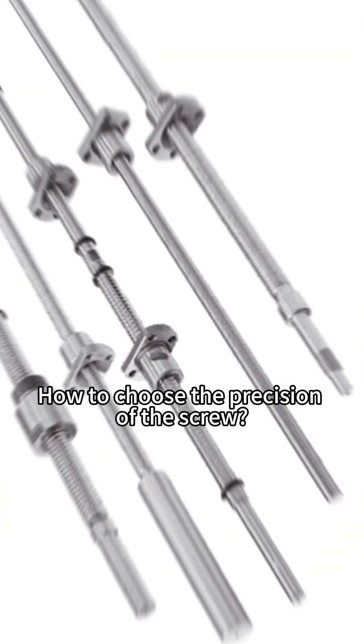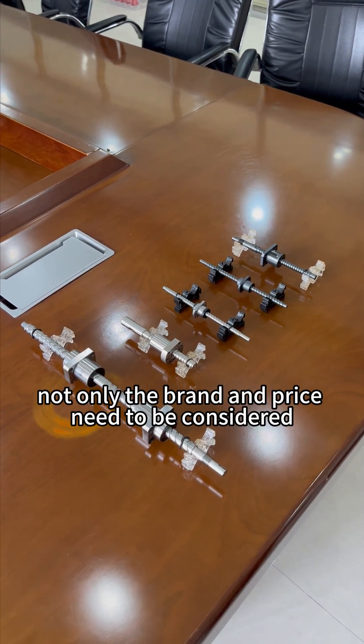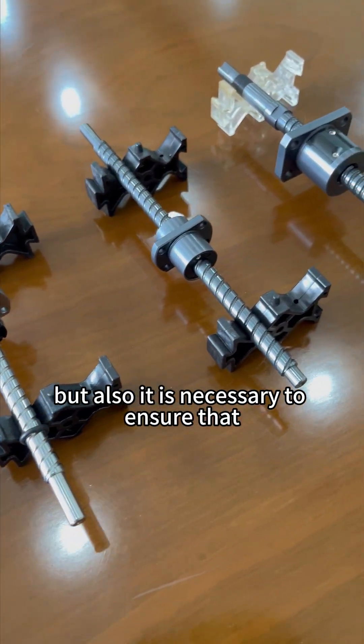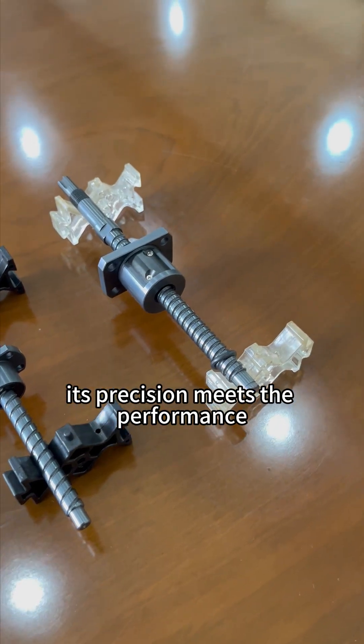When choosing the ball screw, not only the brand and price need to be considered, but also it is necessary to ensure that its precision meets the performance requirements of the equipment.